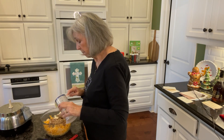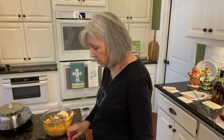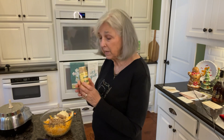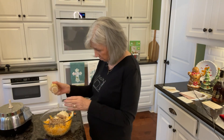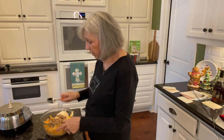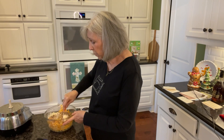Now I'm going to add in a fourth of a teaspoon of garlic powder, and then a dash of cayenne pepper — just a small amount, a few shakes. Then I'm going to stir this together until it's really well blended.